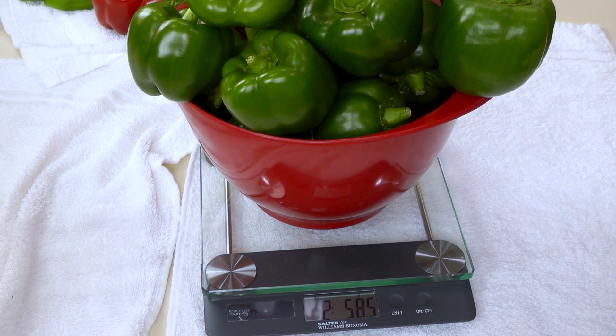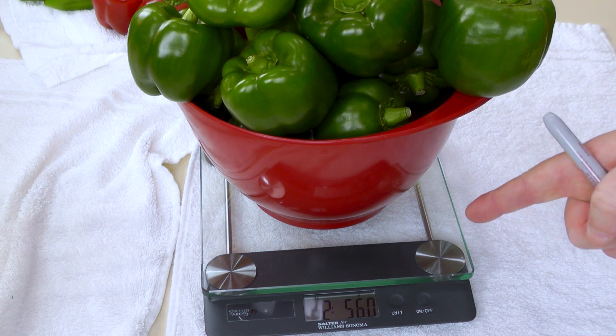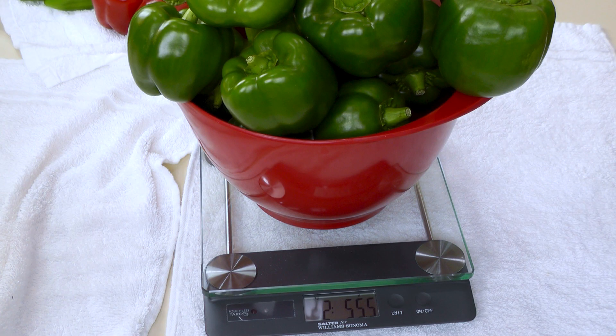I swear these things are losing weight just sitting here — it's all the way down to 2.58. How did it lose 20 grams? 25... 26... This is like the Jenny Craig weight loss program — just sitting there it's burning calories! Are you sure that scale works? We're at 2.55. Is it going to hold true? Sold! 2.555.